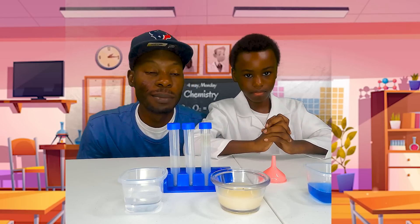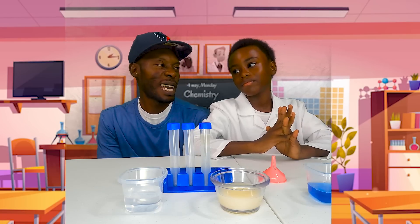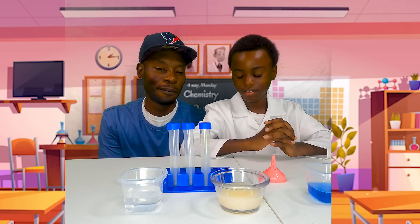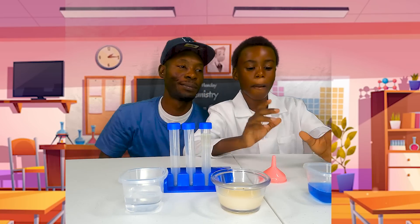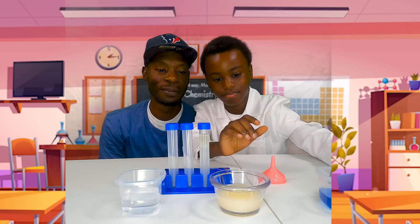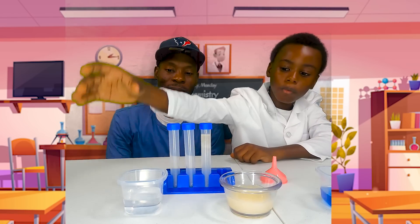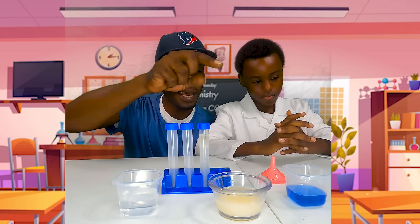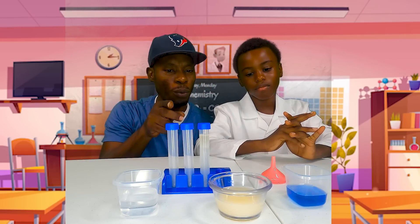Alright, well let's see if we can help you out with that with this science experiment — or science project ideas, I guess you want to call it. So scientists, what do we have here? We have this detergent, and we have lemon juice. We also have vinegar. So out of these three, one should make the oil and water mix?